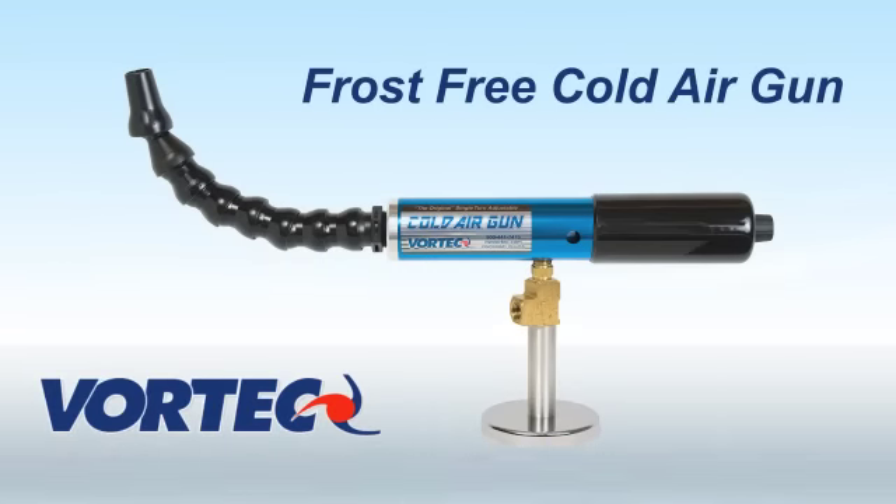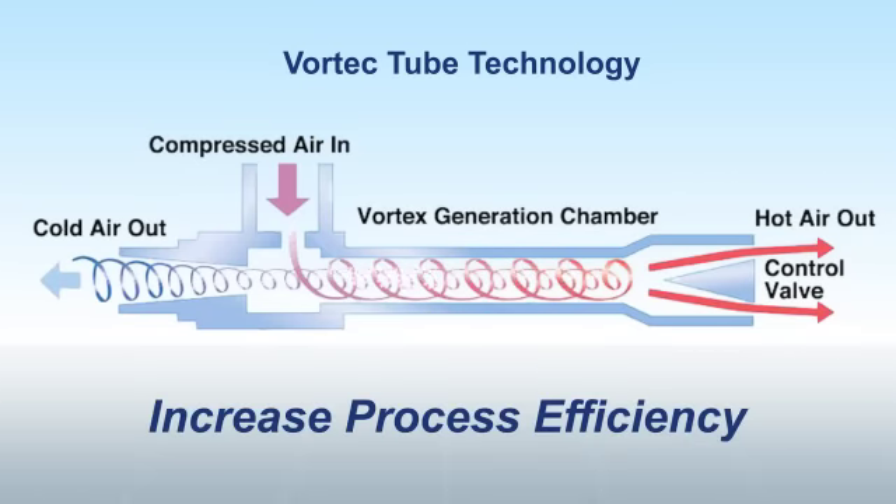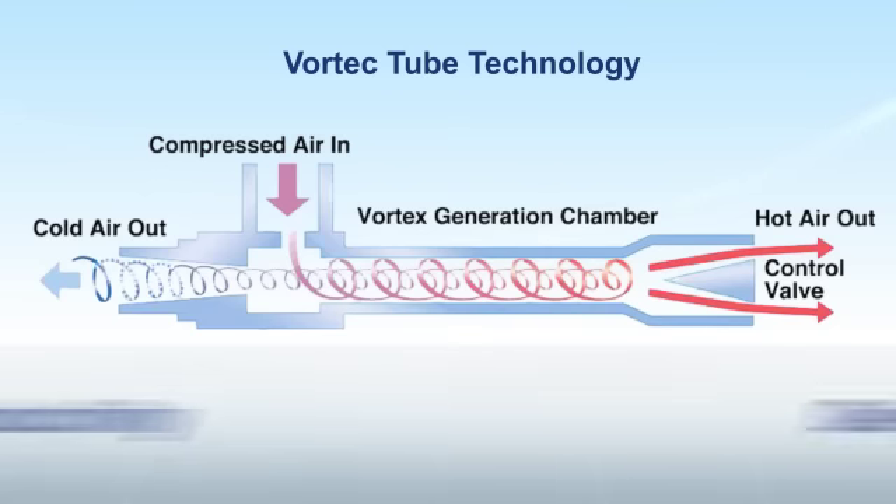Introducing the Vortec Frost Free Cold Air Gun. Vortec products use our innovative compressed air technologies to increase process efficiency, improve productivity, and deliver spot cooling.